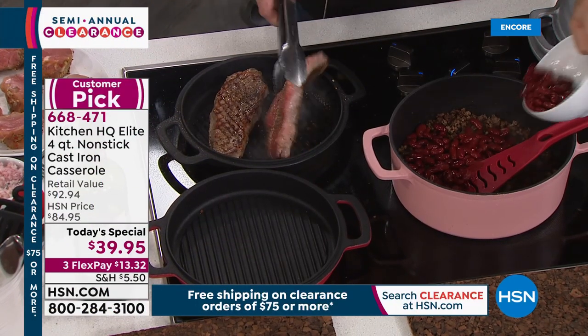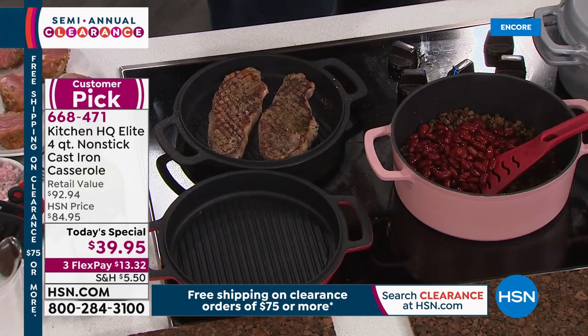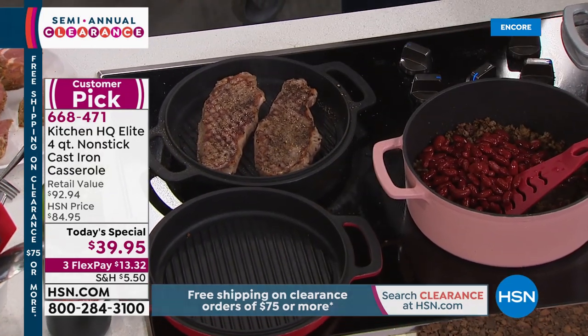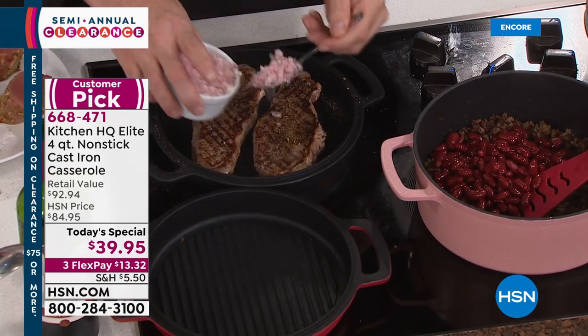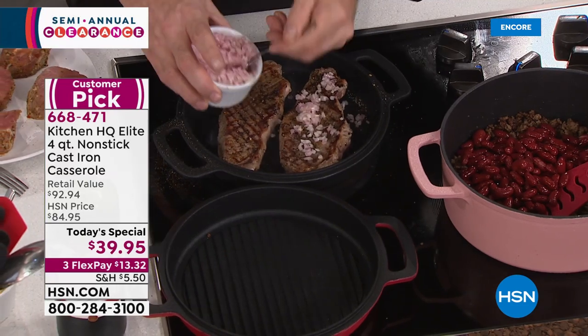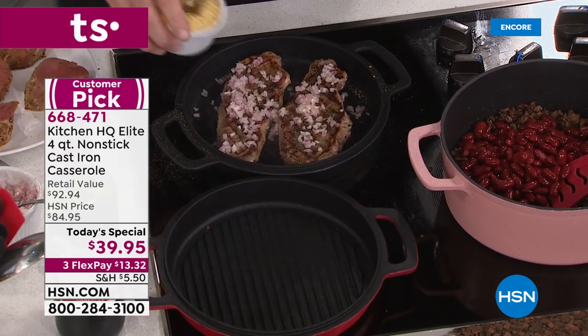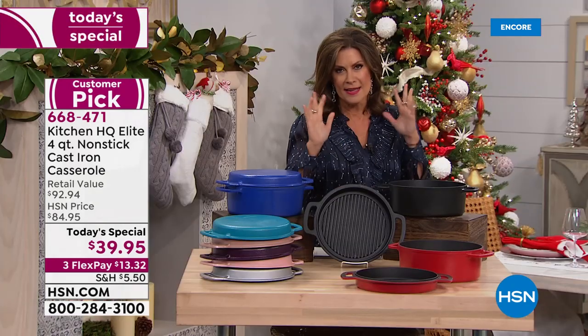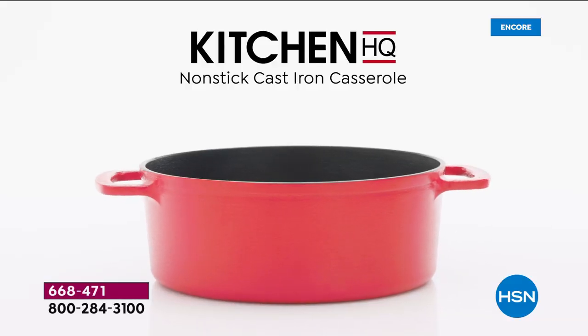You're looking at why we love cast iron so much, why our parents and grandparents used cast iron, why we may even be using some of our grandparents' cast iron pieces. But we don't want to have to season the pan, deal with rust, or soak and scrub the pan. Now you don't have to do any of that. Kitchen HQ is our proprietary brand here at HSN.